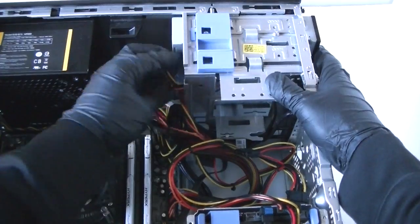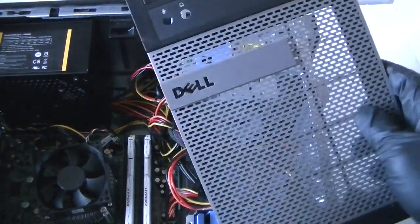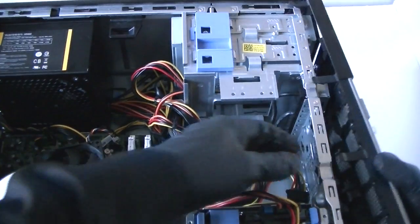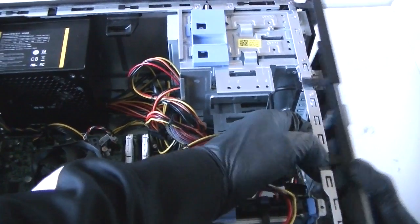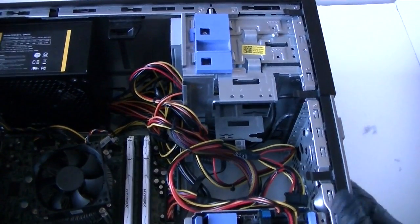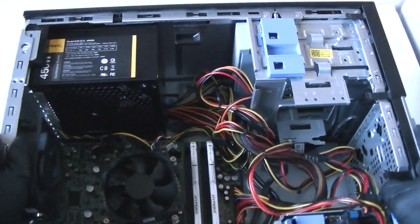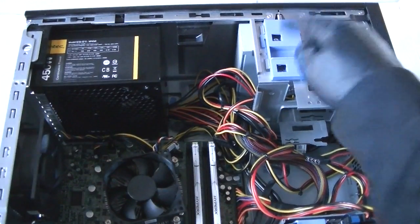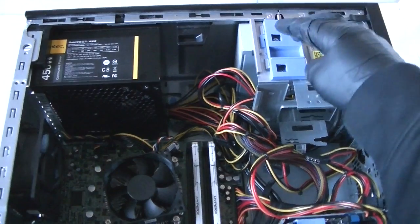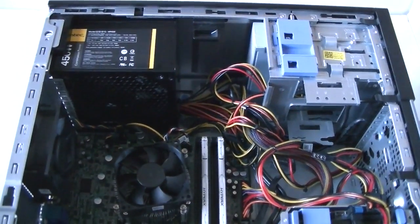Reinstall the front cover bezel — that's how easy it is. That's what's nice about Dells. So guys, this was the video for upgrading the power supply to the 450 watt, and we also changed the optical drive. This is MXKDI — thanks for watching, bye!